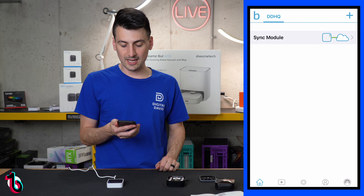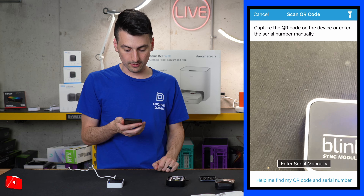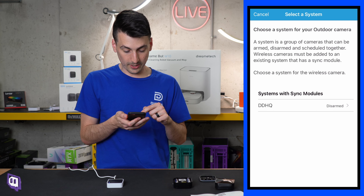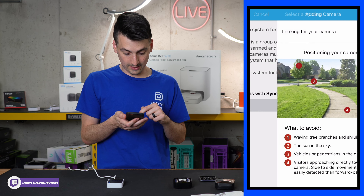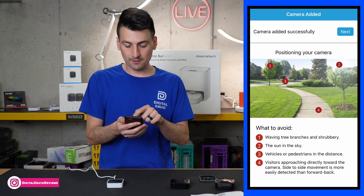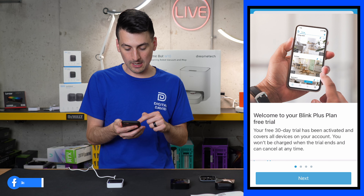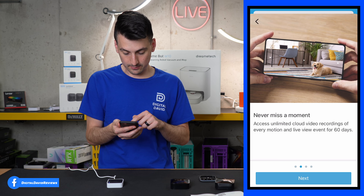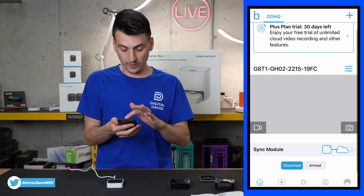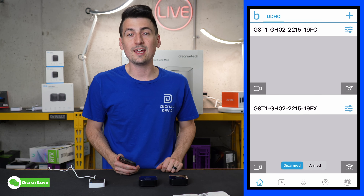Next it's time to get our cameras added. Select the blue plus icon in the top right-hand corner again, then choose Blink wireless camera, remove the back, and scan the QR code. It looks for our camera — the camera was added successfully, so we select next. There's a free trial to the Blink Plus plan if we want. They walk you through what's included, and we have our first camera successfully added. Our second camera has been added as well.